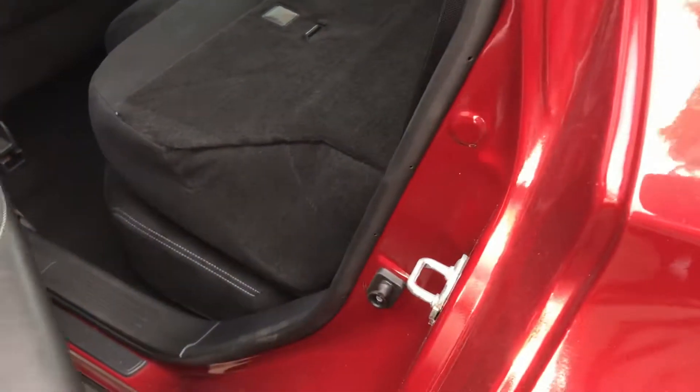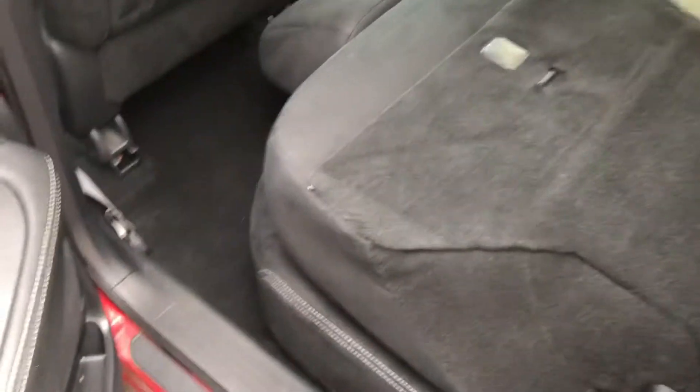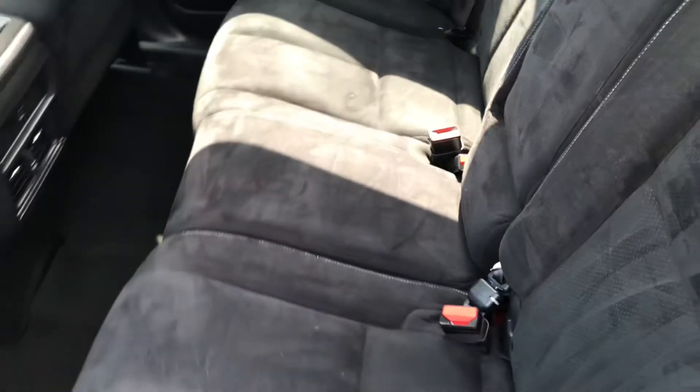I'll take a quick look at the back. This vehicle just went through recon — just vacuumed — so it may look a little funky on camera. That's a quick look at the back, and there is a USB port back here as well for your back seat passengers.